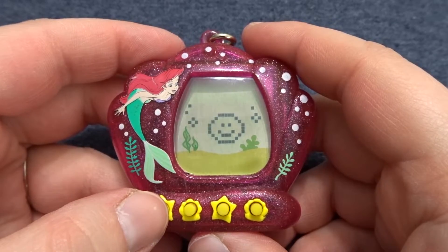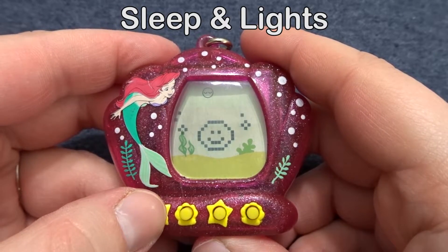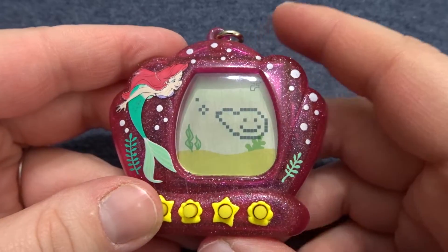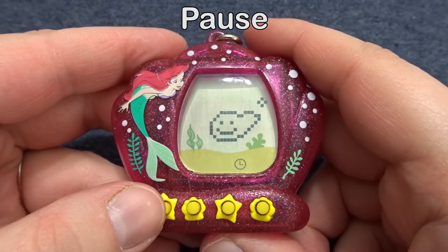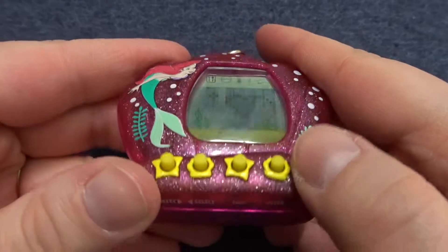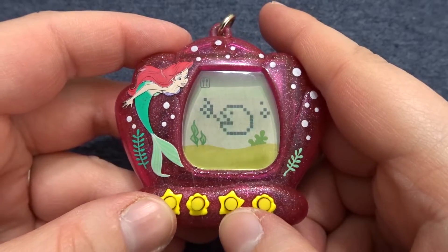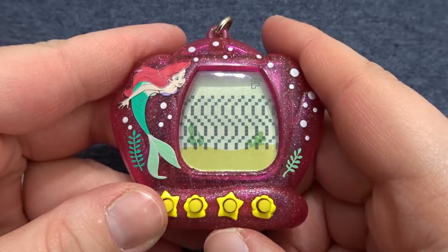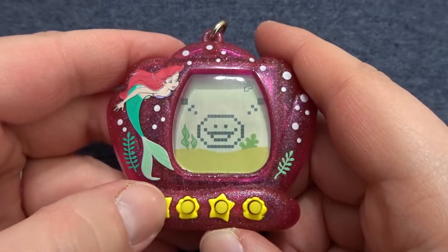And now we have our guppy. So first let's take a look at the menu because I'm going to need a refresher as well. So it looks like we have food, sleep maybe, temperature, and I believe that's a water change — it's like a water faucet. Not sure what the shell is. A question mark — not sure what the question mark is. And time, and then must be strength training. Let's start with some food. And then skip is the third one and enter is the farthest one. Water change — let's clean the water. So lifelike. I love it though. I just kid.